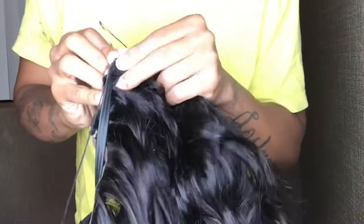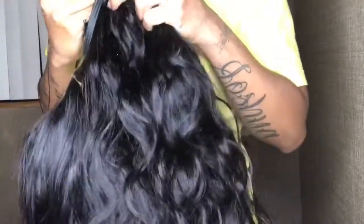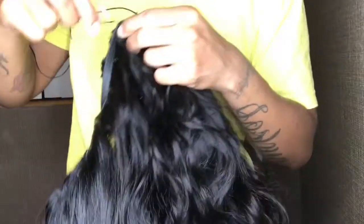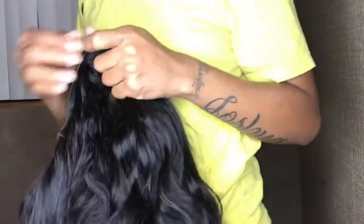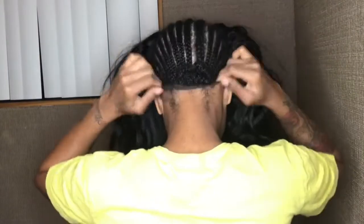I'm showing you a small clip of how I sewed the other side, which is the same way — just like how I sewed my weave underneath. Now I'm tying a knot in the thread to secure that elastic band.